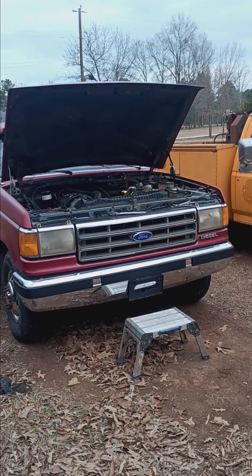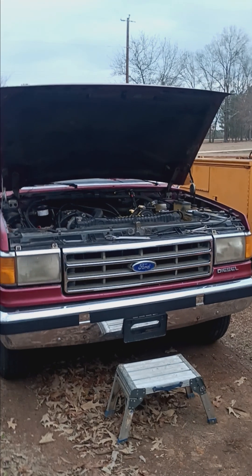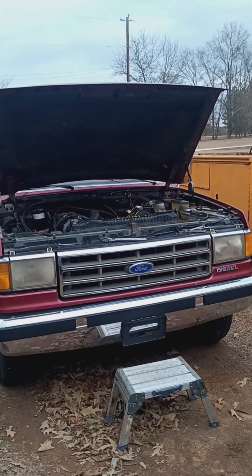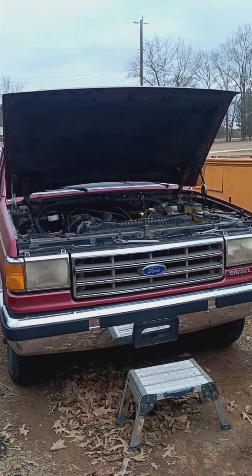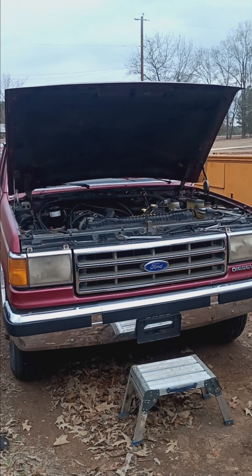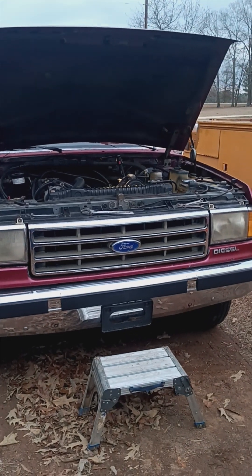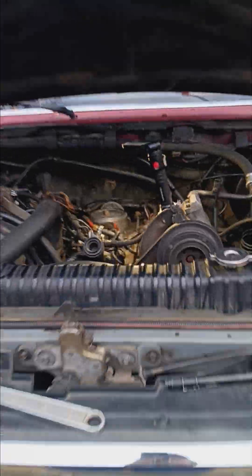We're working on a 7.3 IDI diesel. I recently put in an injection pump and it runs good, but I feel like it could start a little better. I'm going to make an adjustment and advance the timing. I've already loosened the nuts on the pump, so here we go.